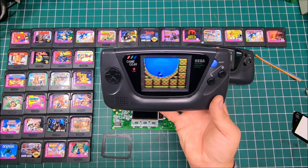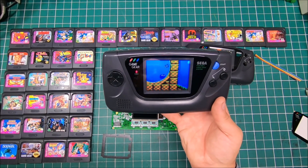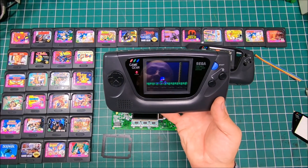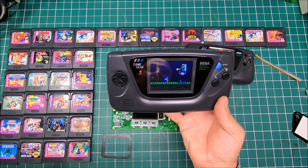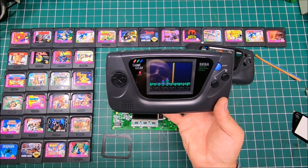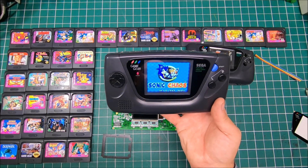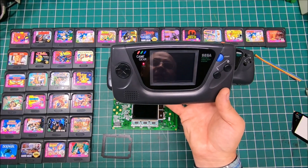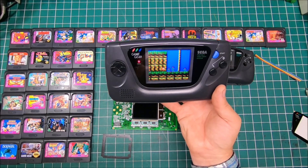I'm really happy with how it all works. This mod is well worth it — especially if you really love your Game Gear. I've got close to 100 games and I've always enjoyed the system, and with a new TFT backlit screen it's like bringing new life to your Game Gear. I hope this video was useful and enjoyable. If you enjoyed it, give it a thumbs up, and if you don't want to miss any future videos, please subscribe — it would be really appreciated.